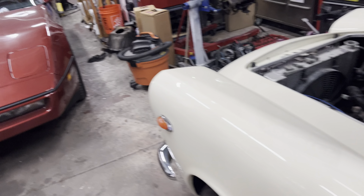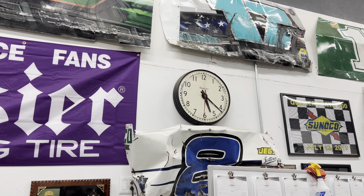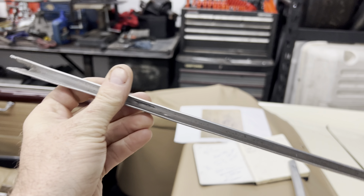Good morning, ladies and gentlemen. We are back on the Lancia. It's Monday morning at 5:22 a.m. So, as you can tell, there's a lot of issues with the trim.